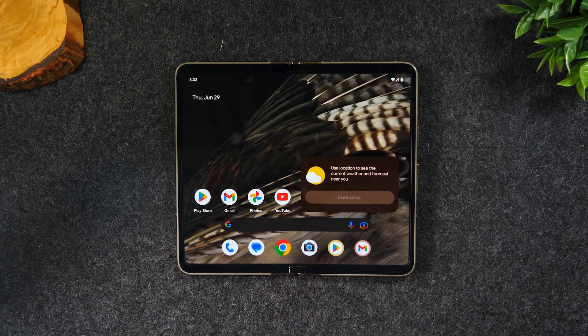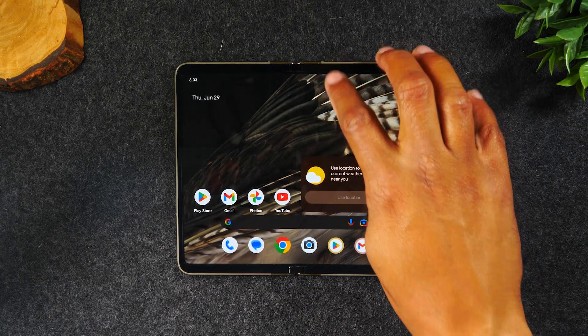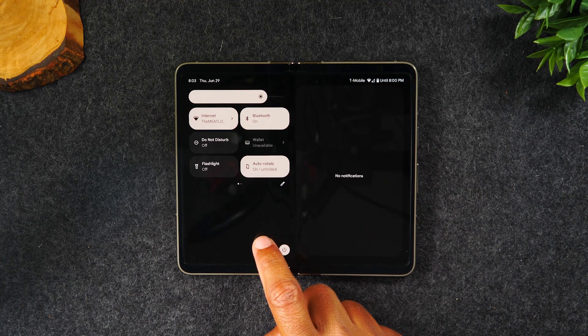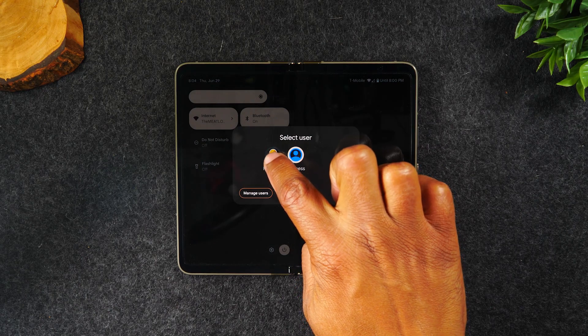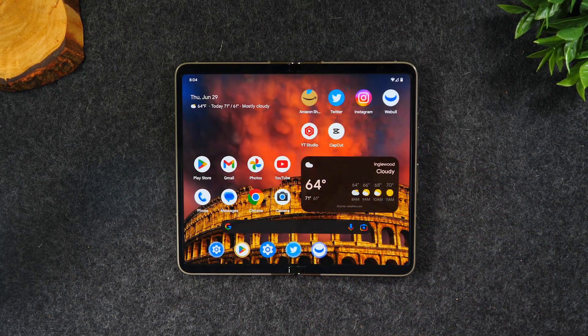After you're done setting up that user account, simply swipe down and tap on the profile icon next to settings again. This allows you to switch back to your other account. That's how you use multiple users.